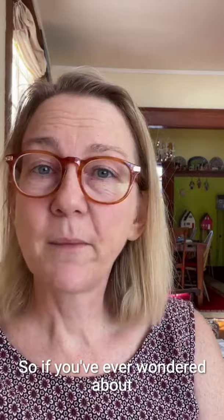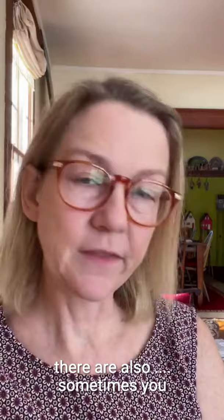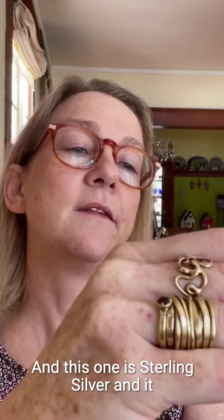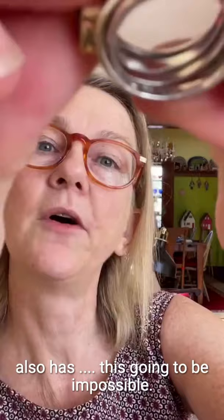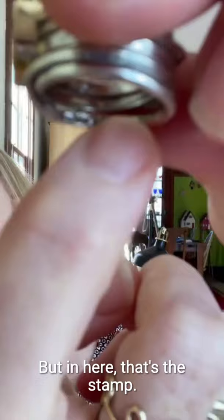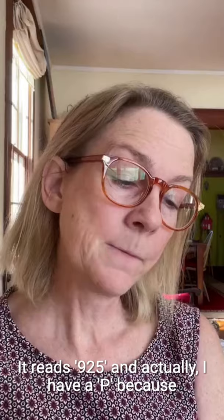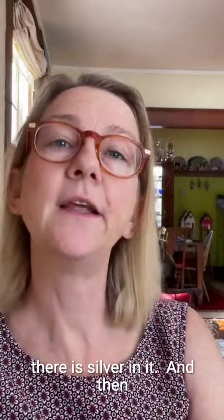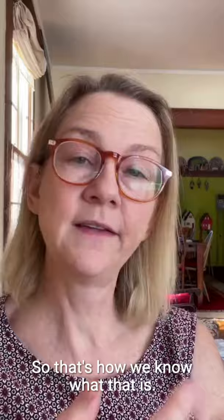So if you've ever wondered about that, that's what it is. Sometimes you stamp more than one thing. This is my new ring that I gifted myself — it's sterling silver and it also has an 18 karat gold bezel. It reads 925, and it actually has a P because it's palladium sterling. Then it says 18 karat because there's less 18 karat in it than there is silver. And then it has my maker's mark. So that's how we know what that is.